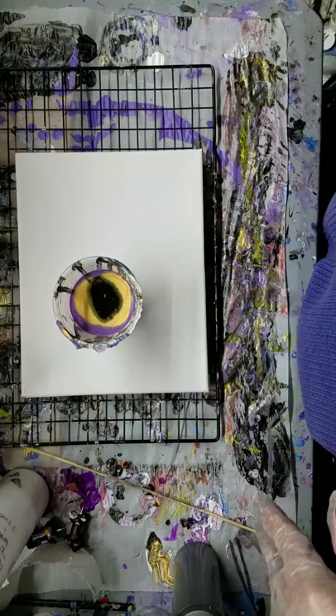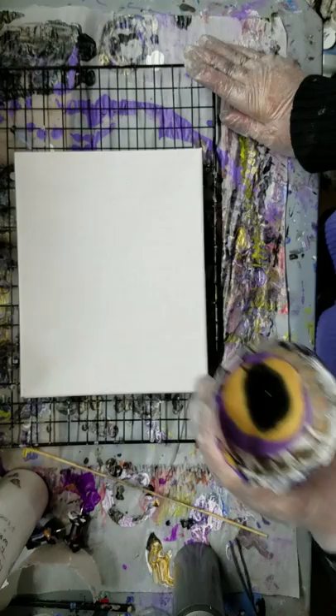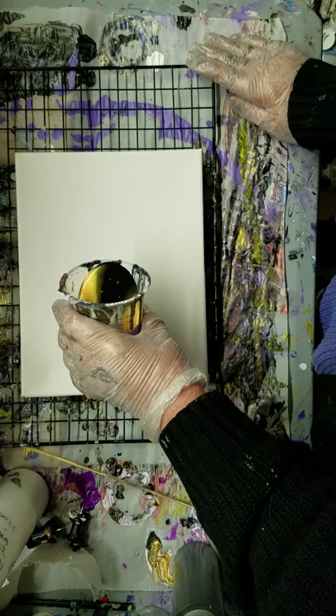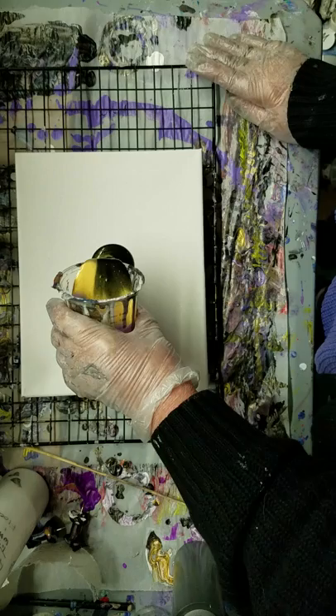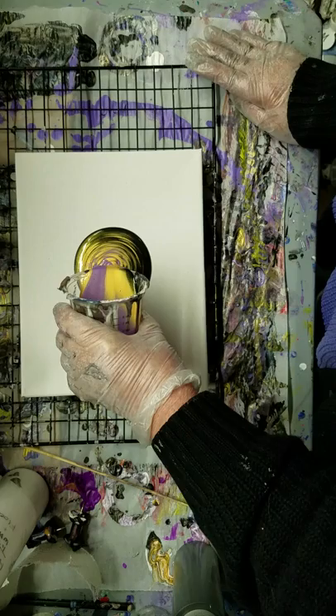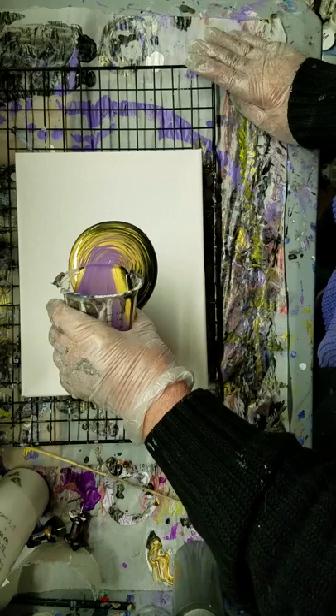Princess had a good day today — yes, my little chocoholic. We are going to tree ring this down here. Okay, here we go — probably too much paint in here. Princess thought she had found heaven today.